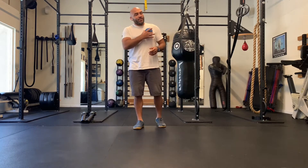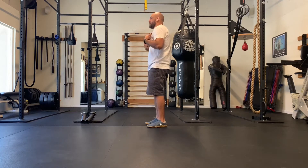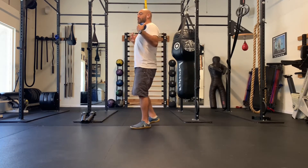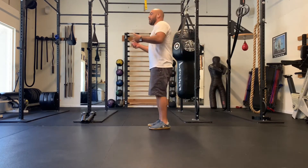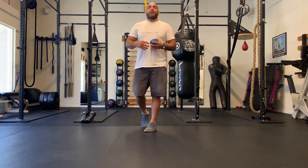Yesterday we focused on the chest, which protracts the shoulders. With the shoulders protracted, the muscles in the back — the posterior delts, the lats — have a hard time pulling the shoulders back because they're out of alignment. So we want to make sure that the shoulders are in alignment.